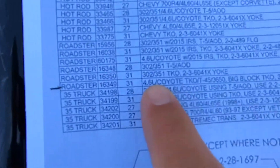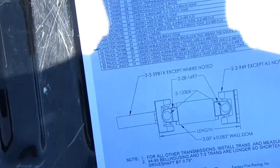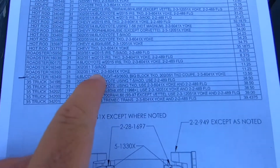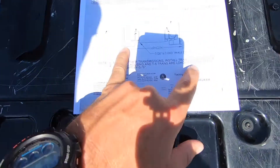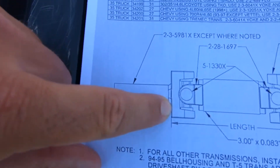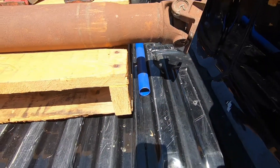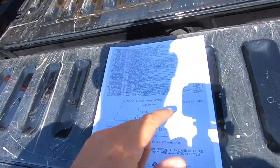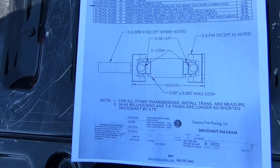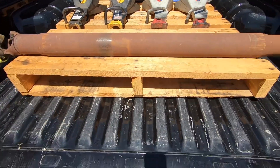I'm using a 4.6 liter N-Coyote TKO T45 — that's the transmission I have. The length needs to be 13.5 inches, from the front part of the yoke to the back of the yoke on the rear that connects to the rear end. So I need to have it shortened — they're going to take a section out of the middle, and I want them to replace the U-joints and balance it.